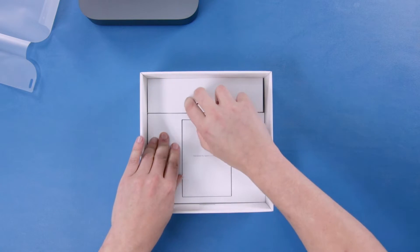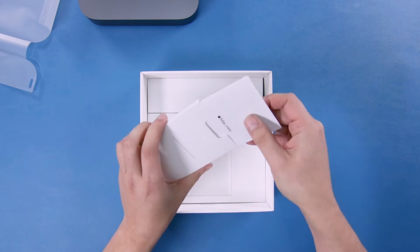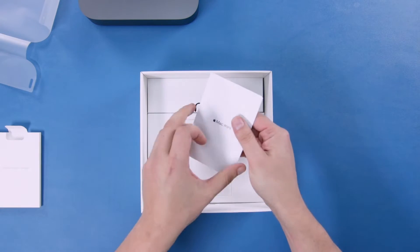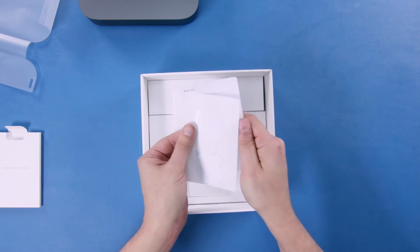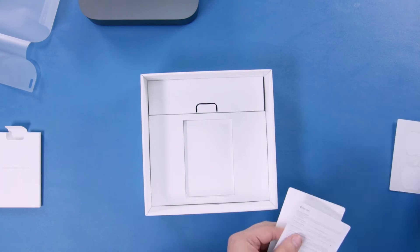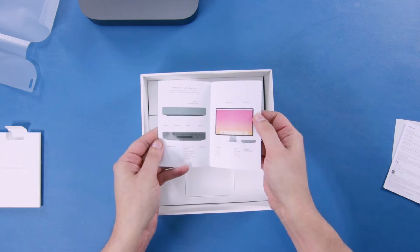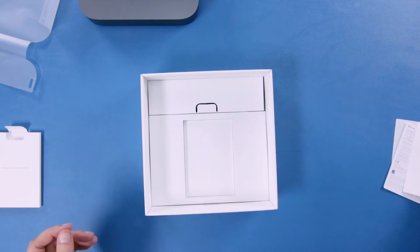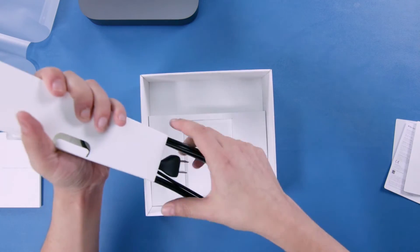Let's move on to what else is in the box. Start with the envelope. And yeah, like most Apple things, this contains a warranty and obligatory Apple stickers, and this looks like a cute little Welcome to your Mac pamphlet. And this in here is gonna be the power cable.